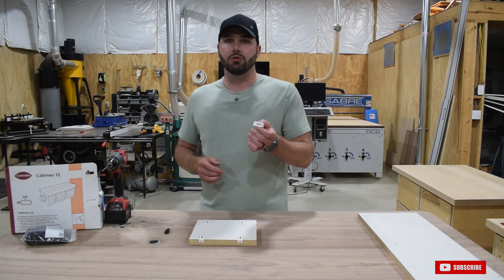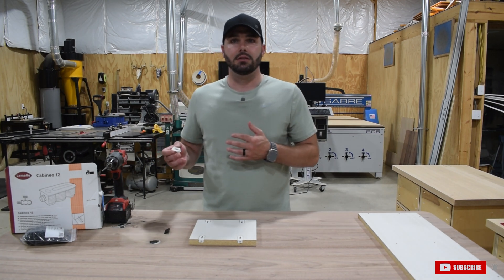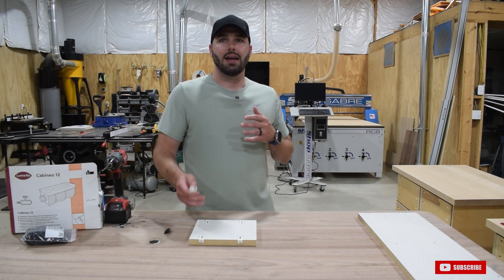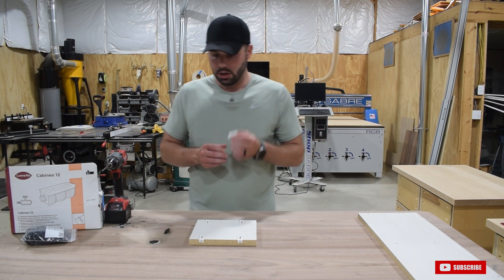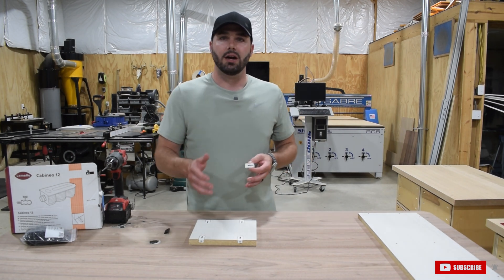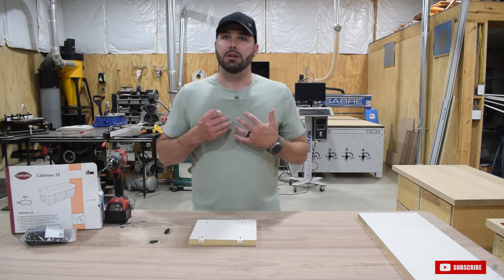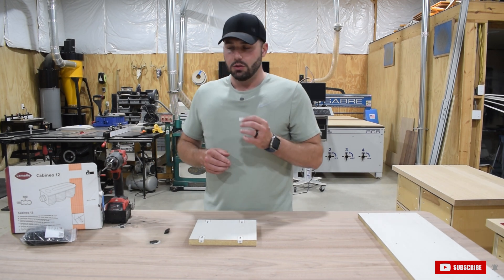Today I want to talk about the Lamello Cabaneo 12. I'm sure a lot of folks are familiar with the Lamello Zeta P system — a fantastic tool. I use that all the time for scribing my built-ins as well as giving them that inset door look. But I want to talk about this particular fastener. I've seen folks leverage this for drawer boxes as well as cabinets, but primarily for custom closets. And fortunately I was able to pick up my first custom closet job here in central Indiana.